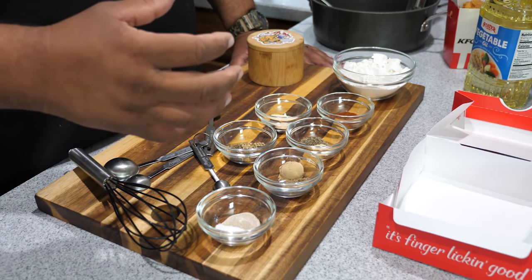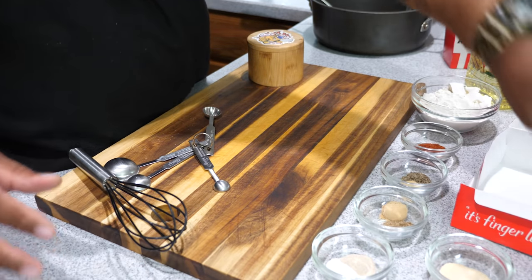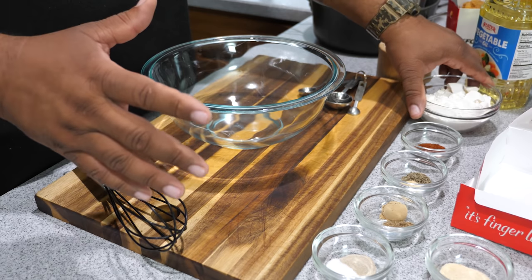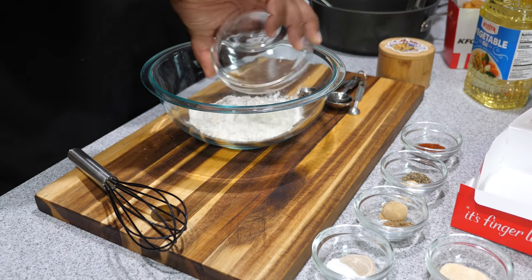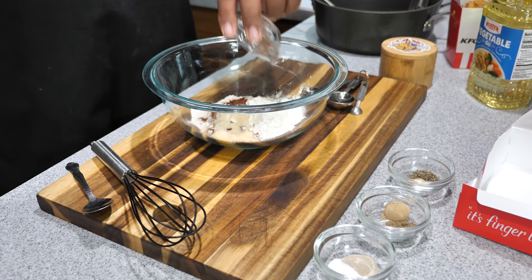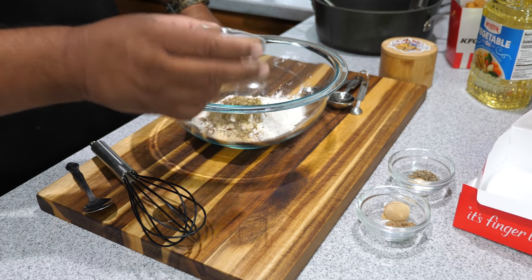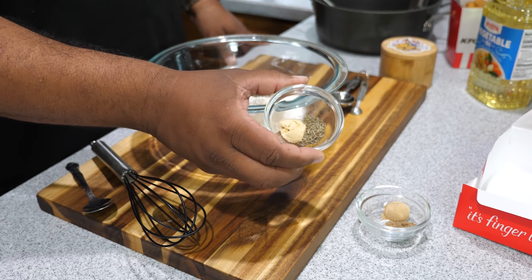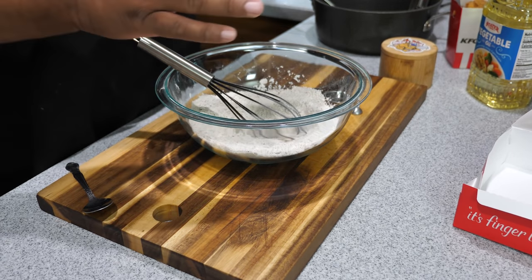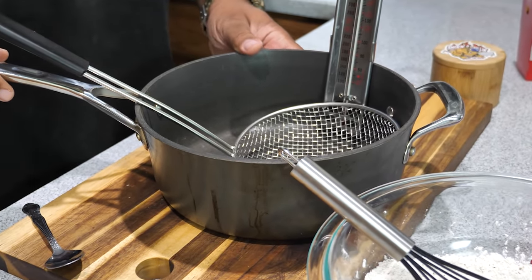Now the chicken is in the refrigerator in the buttermilk marinade. Get yourself a bowl — there's no right order here. You want to get all your herbs and spices in. We'll start with the flour and paprika. Then we're adding thyme, ginger, garlic salt, dried basil, dried oregano, celery salt, mustard powder, white pepper, and then a half a teaspoon of salt. That's all of the ingredients. They add MSG at KFC but we're not doing that.